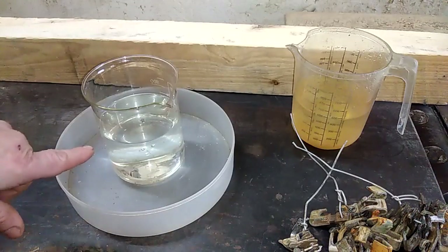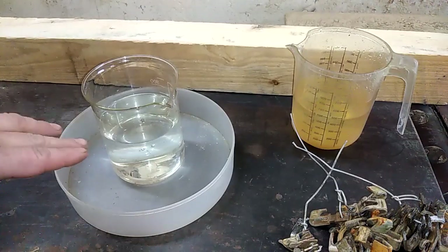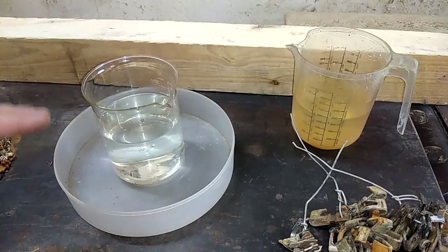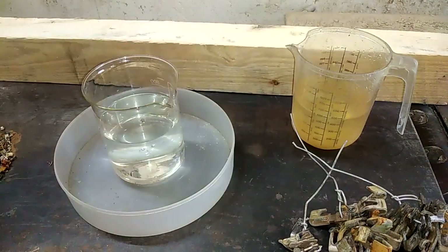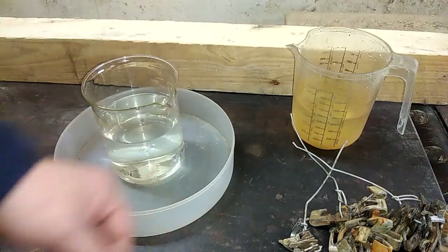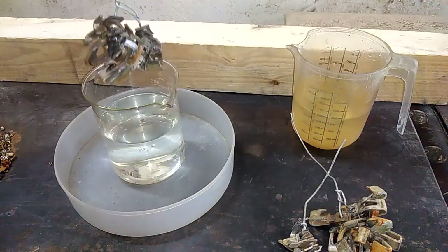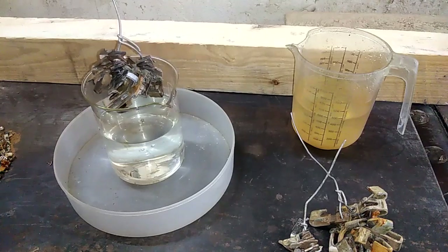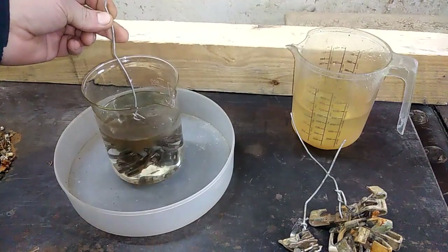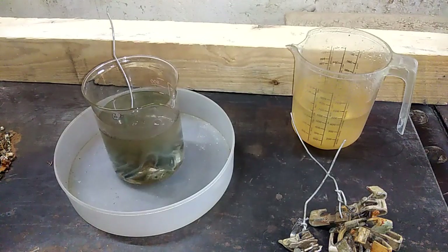So here in this beaker I have diluted nitric acid — this is 56% nitric acid diluted with a half amount of distilled water. And here in this dish I have normal tap water just to rinse my silver when I finish. I really don't expect too big a reaction with the dilute nitric acid.